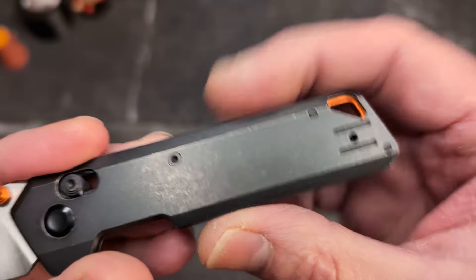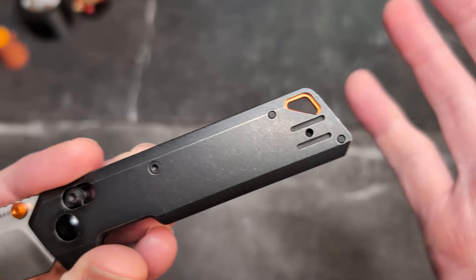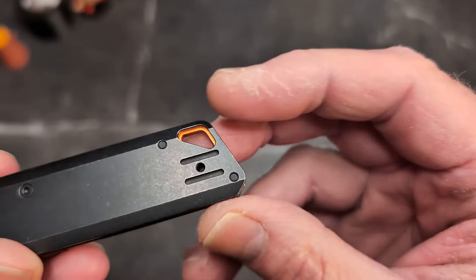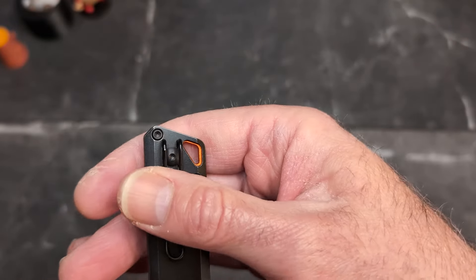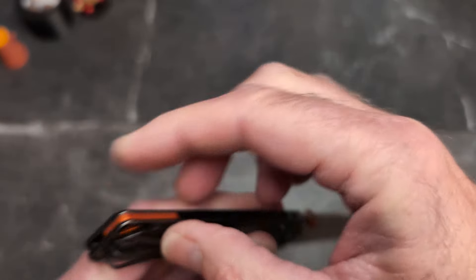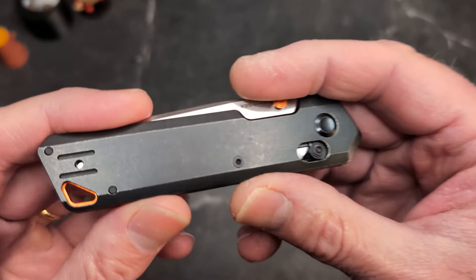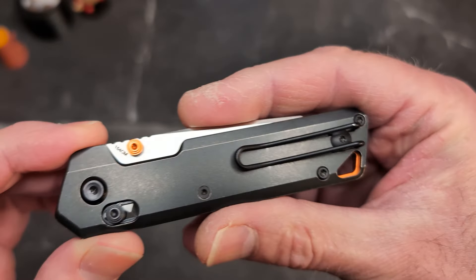On the Vosteed you've got orange thumb studs, 154CM steel, a dark blasted or stonewashed handle — I'd call it black but it's really kind of gray because of the blasting — and black hardware. You have a reversible loop-over wire clip; it's not quite deep carry but it's pretty close. There's also a lanyard hole and a backspacer with the accent color. This thing is utterly crazy thin.